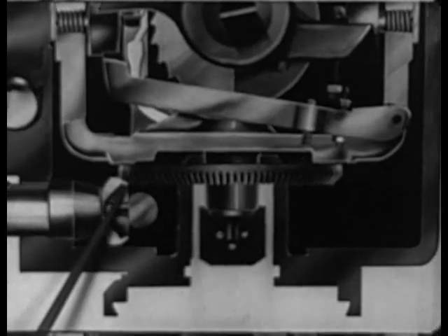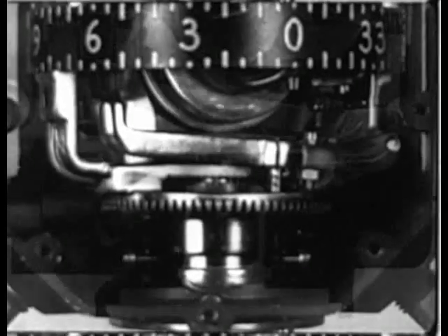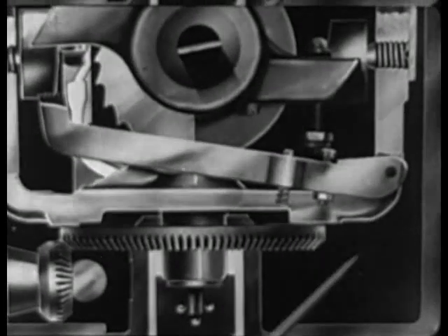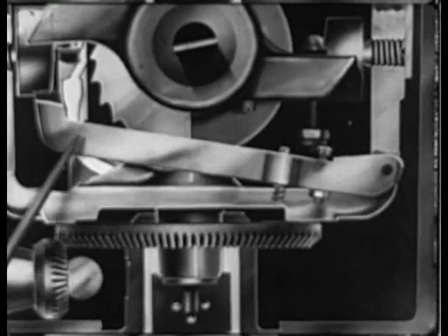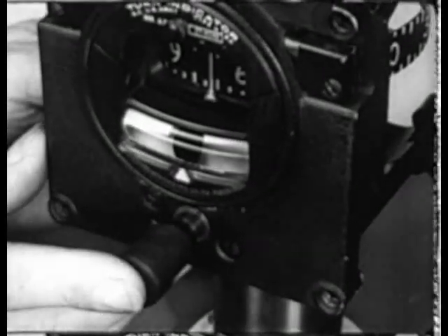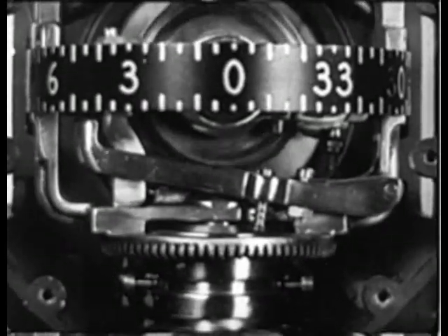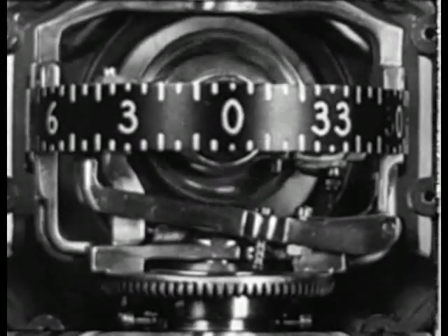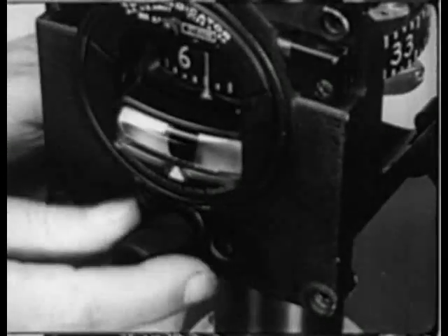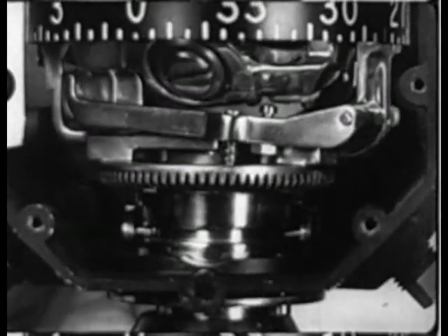This knob also actuates the synchronized gear which matches with the caging pinion to turn the vertical ring, which normally rests in the cone-shaped interior of the caging pinion. This is the caging arm. When the caging arm is pushed in, the lever pins are raised, forcing the caging arm against the bottom of the gimbal and thus leveling the gyro to a horizontal position. Pulling the caging knob out releases the caging mechanism and leaves the gyro free.